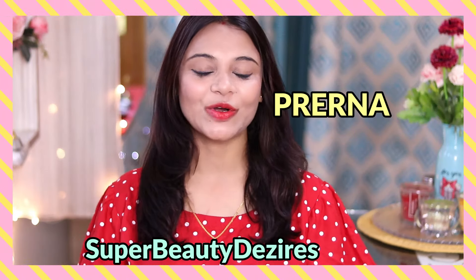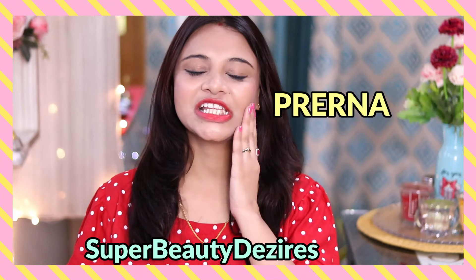Hi guys, how are you all today? Welcome to my channel. So girls, face peh acnes or pimples kisko pasand hai? Kisiko pasand nahi hote. Main toh bohot jaldi ghar se nikal jati hoon agar ek bhi pimple meri skin mein aa jata hai.